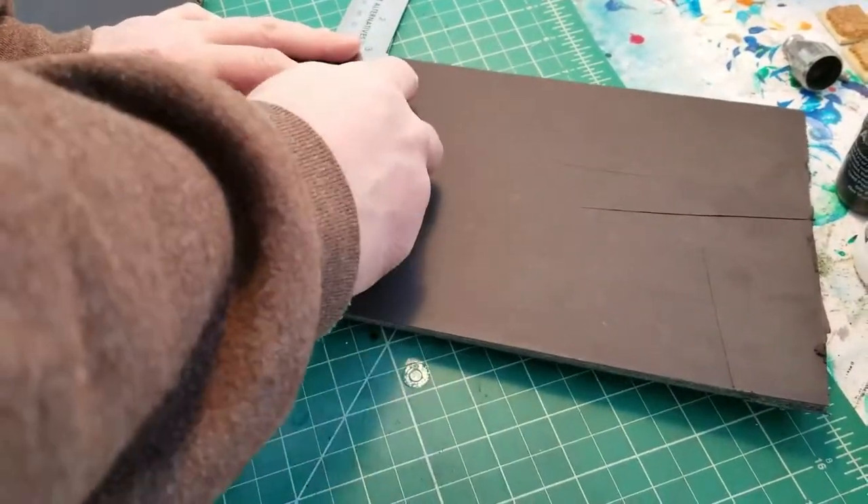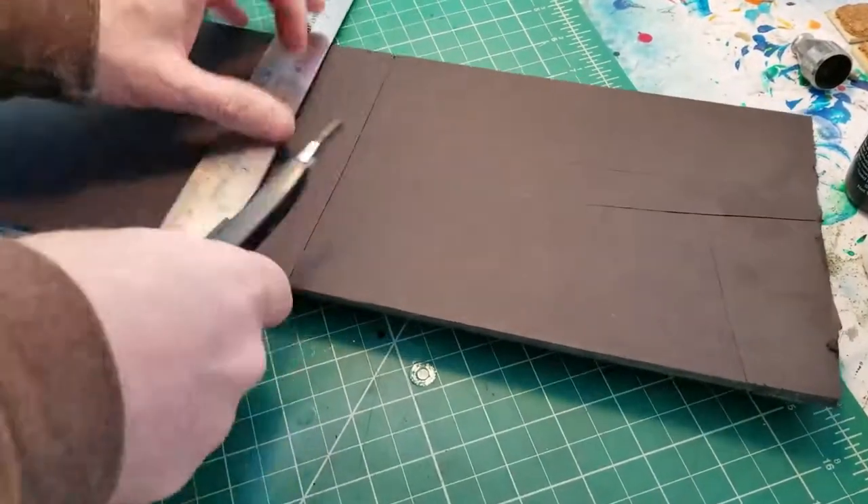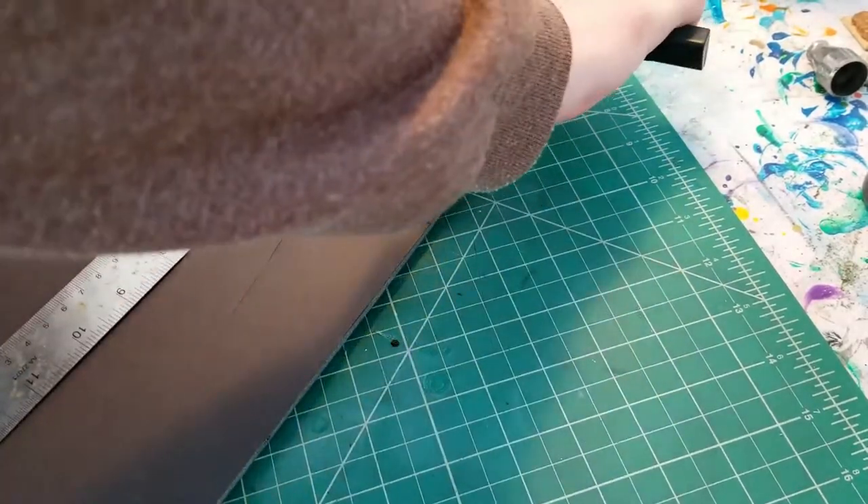Welcome back to the third part in this series of making these dungeon tiles.